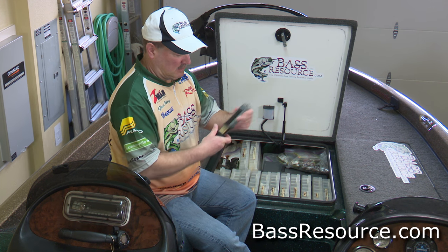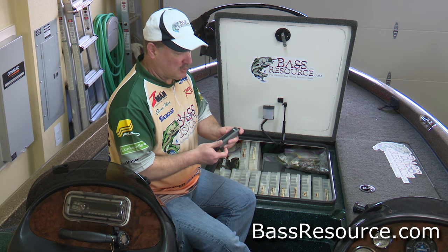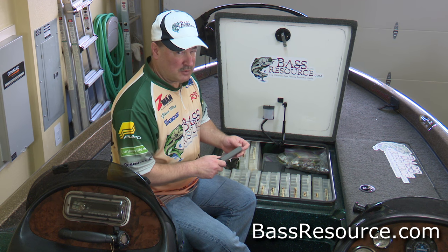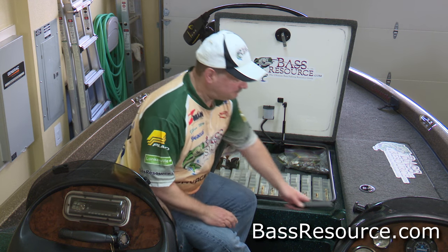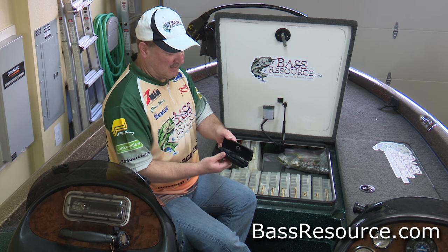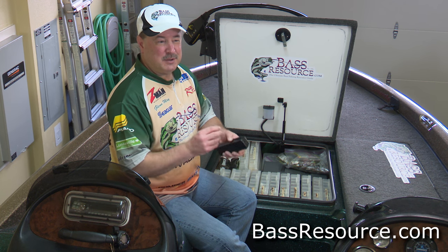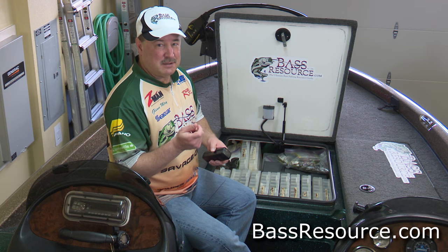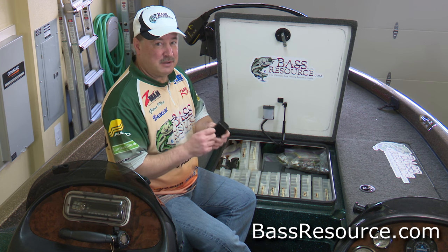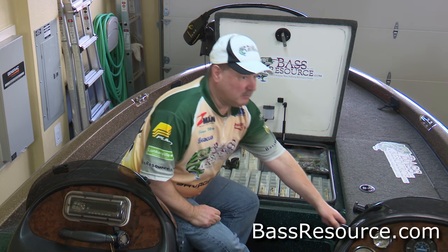I've got my hook sharpener — it's actually a knife sharpener, but I use it for sharpening hooks. I have another video on how to sharpen hooks, look it up. And then I've got my case for my glasses. It's getting to the point where it's hard for me to see, especially tying lures with six-pound test fluorocarbon — it's a thin line. So I carry a pair of reading glasses when I need that.